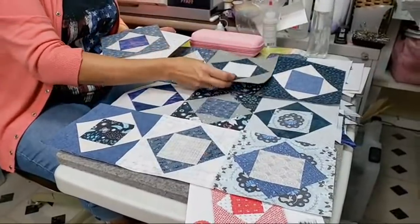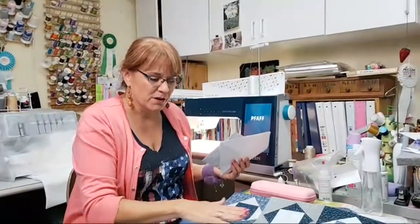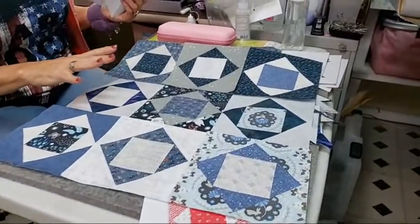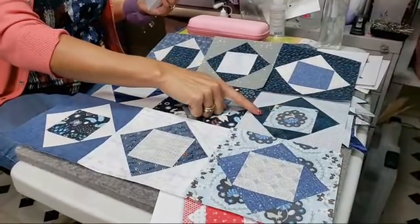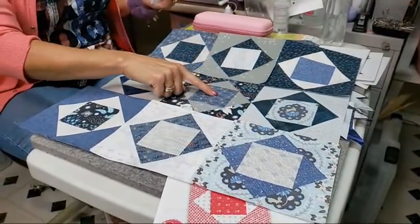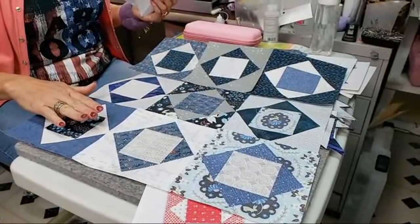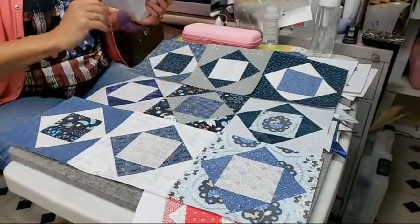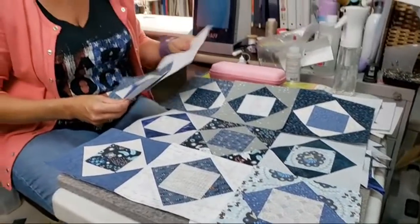I expect to get that done for him by Christmas. You all know what that's like — you get the quilt top, you show them the quilt top, and then at Christmas you might give them the quilt. But maybe it won't have the binding on yet and you'll say, 'I'll get you the binding for your birthday.' That's just the way things work. What I love about this scrappy version is the idea of the light, the dark, the light — and then I switched it up and did the dark, the light, the dark.